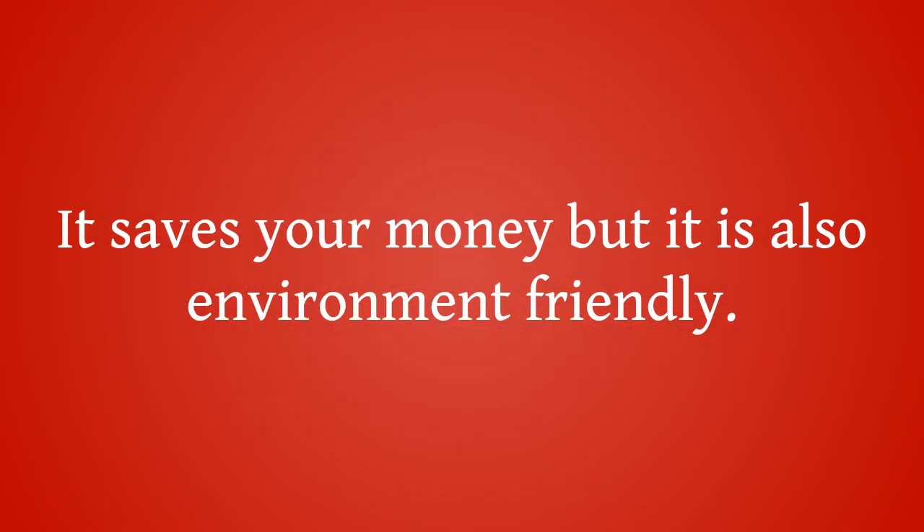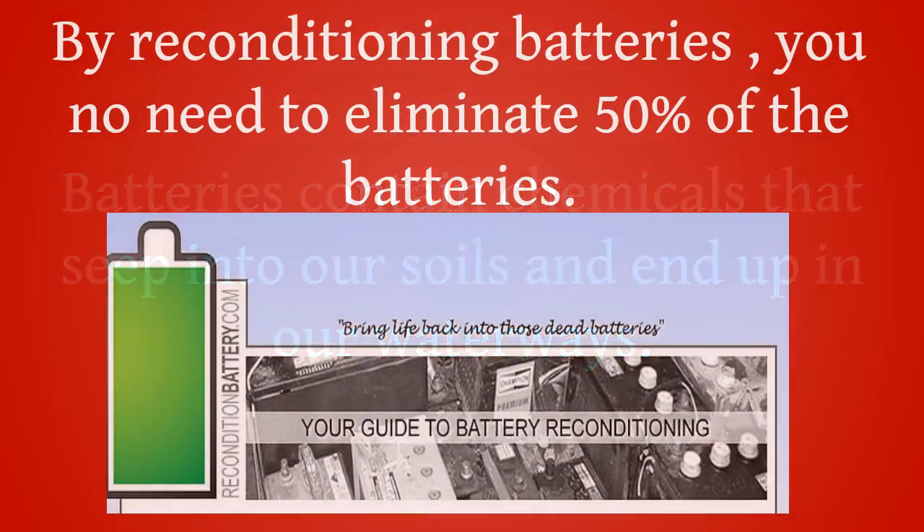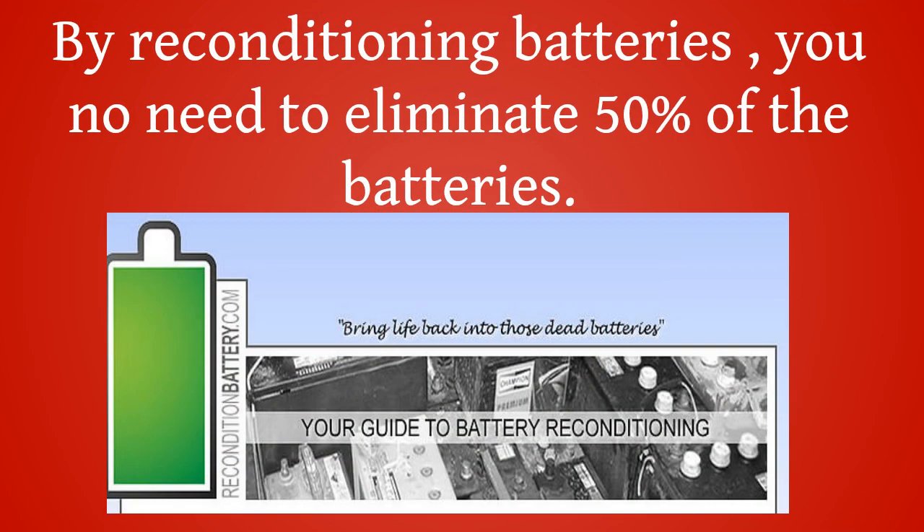It saves your money and is also environment-friendly. Batteries contain chemicals that seep into our soils and end up in our waterways. By reconditioning batteries, you eliminate the need to dispose of 50% of the batteries you would otherwise throw away.